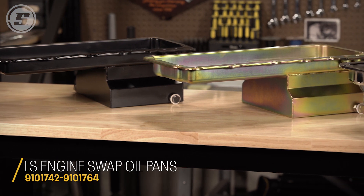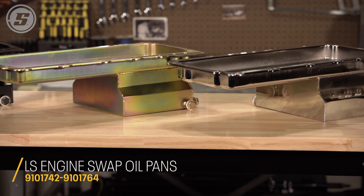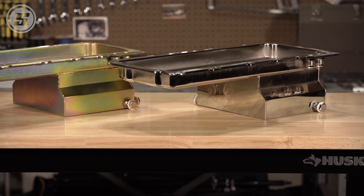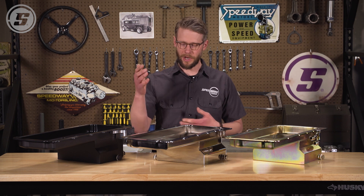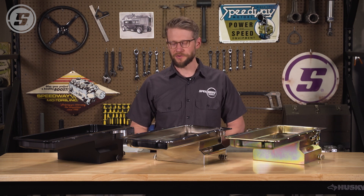If you've ever pulled a junkyard LS and tried to swap it into a 60s, 70s, 80s car or classic truck, you realize that the factory cast aluminum oil pan has a really deep sump — it hits your crossmember, you'll have minimal ground clearance, it's really kind of a problem.